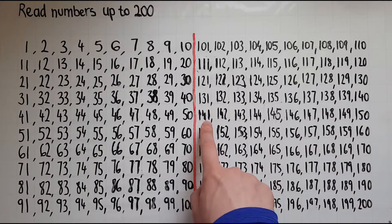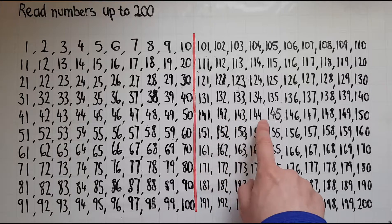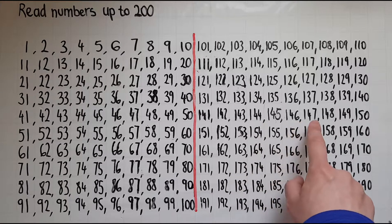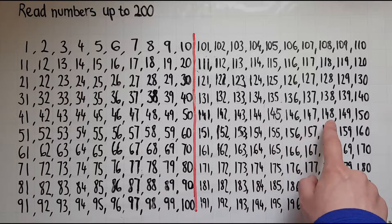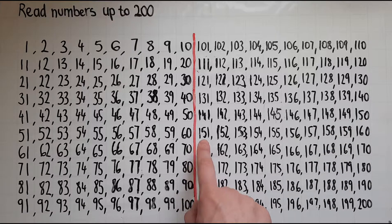141 142 143 144 145 146 147 148 149 150 151.